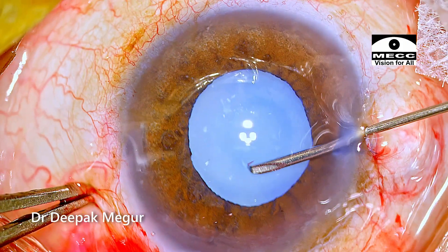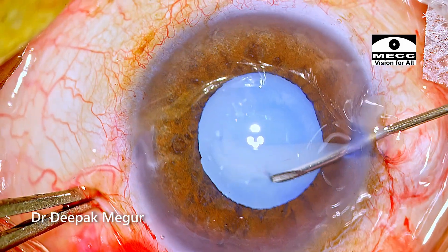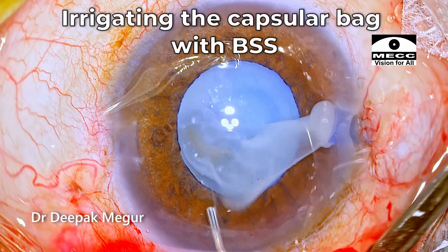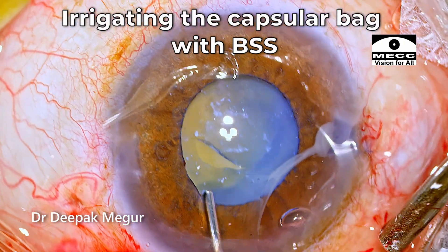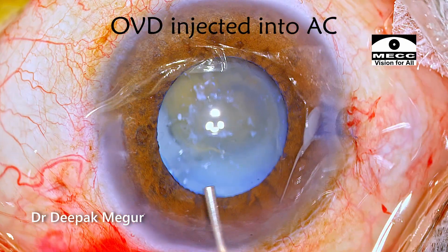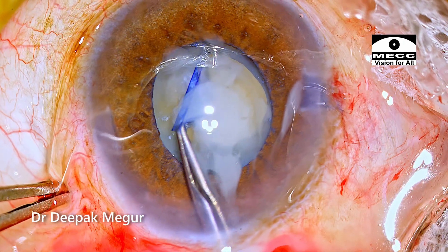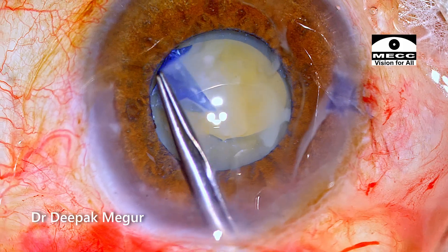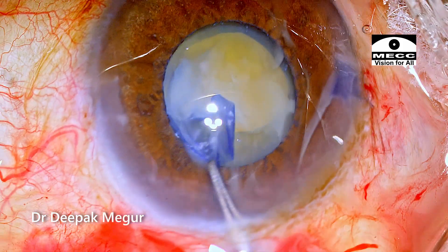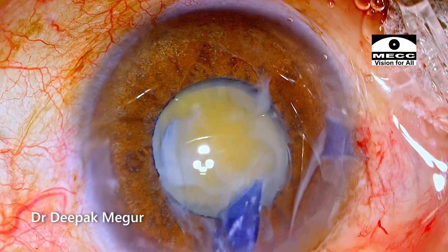The anterior capsule is punctured with a bent 26-gauge needle. As expected, the lens matter flows out. I'm just irrigating the capsular bag very gently with BSS. Using the forceps, the capsule rhexis is being enlarged. I was expecting some zonular weakness, but it was not very much evident during the rhexis creation. Thankfully, the zonules are all right.